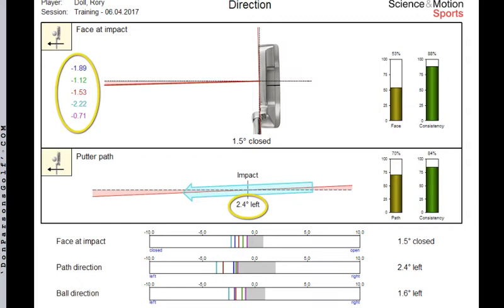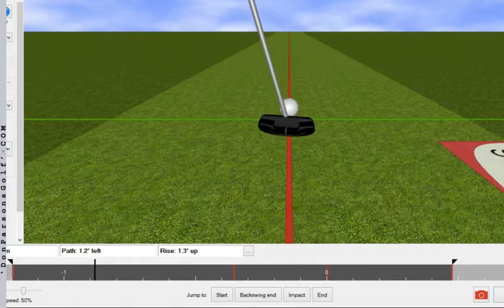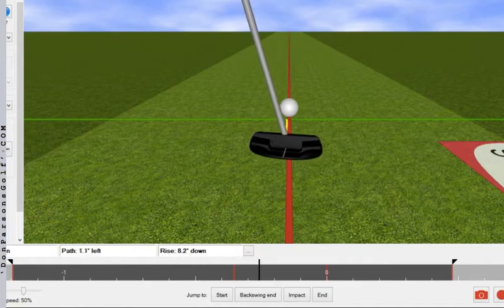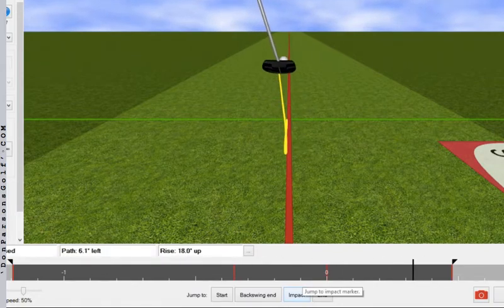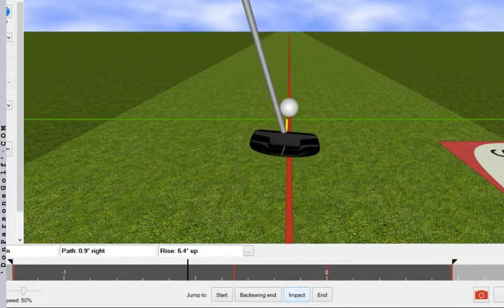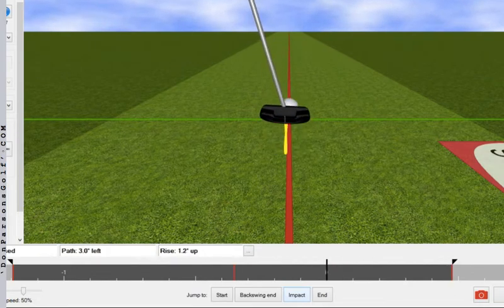It's nice to show players these numbers, however I think it's more important to give them a clear picture of what things look like. Rather than just relying on 2D video, I made it a point to show Rory the Sam Putt Lab software, which offers a 3D rendering of the data collected in the actual report. You can clearly see via the yellow movement path line that Rory's got that face closed and the putter head traveling to the left through the hitting area. He knew he wasn't hitting putts online — none of this really came as a surprise to him — so time to get to how we decided to help Rory during this putting session.